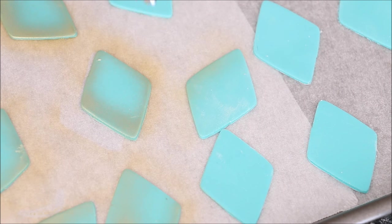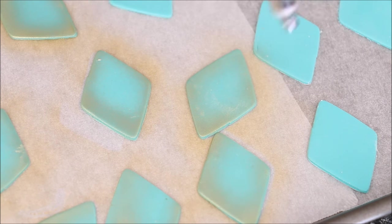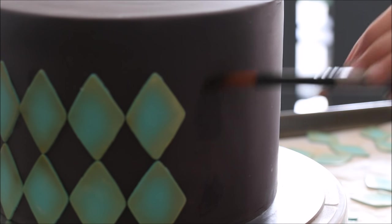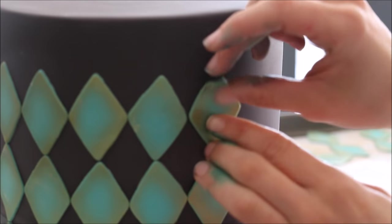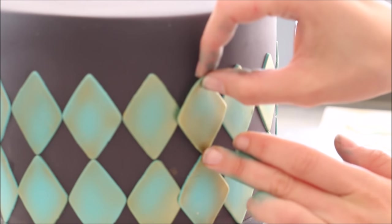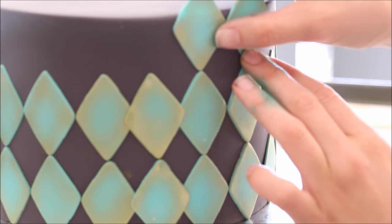Spray the edges for interest with some gold sheen airbrush color by AmeriColor, with the pressure on your air gun set low so the little diamonds don't go flying around — just lightly coloring the edges. Attach them onto your cake with a little bit of water, lining them up so the corners are touching the corners of the previous two diamonds. At the very end they might not always overlap perfectly, so just go right over it — it's the back of the cake.